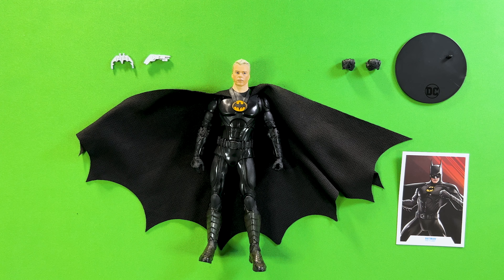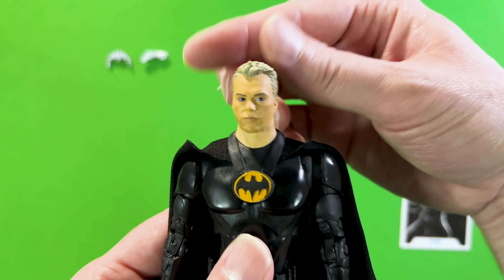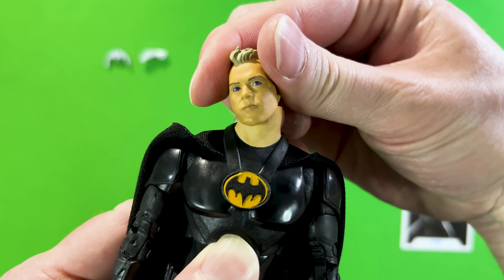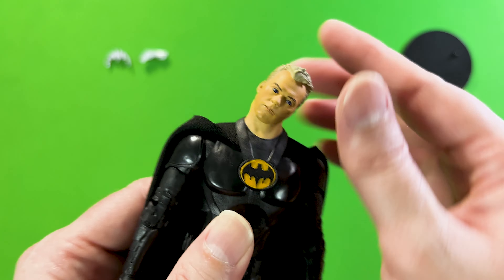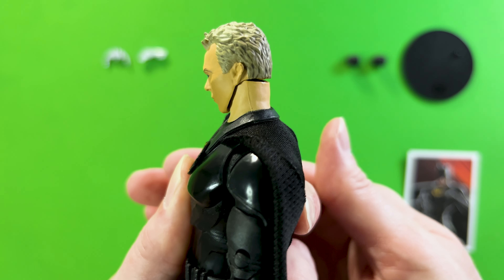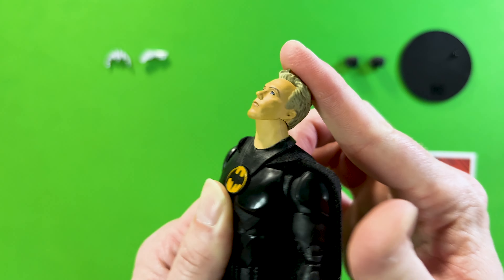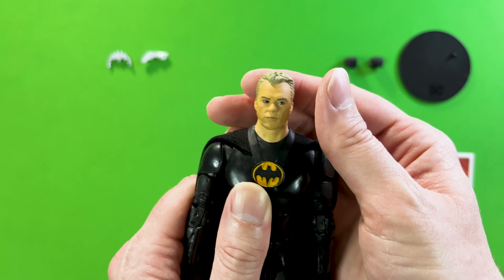Let's check out this action figure's articulation, starting with the head and working our way down to the feet. The head has a nice 360-degree spin. Tilting side to side, there is a decent tilt but a gap forms when you do that. Tilting downwards is not too bad, though a gap appears. He does have a really good up-look, but I have a feeling playing around with that too much might pop his head off.